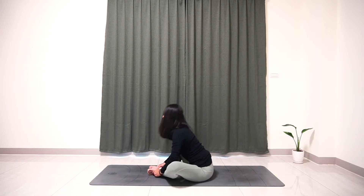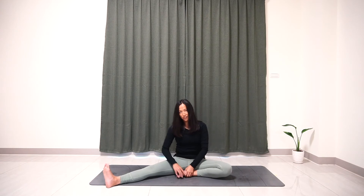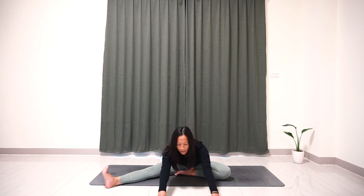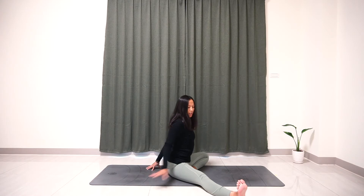Now slowly come back to the center. Keep your left leg bent and extend your right leg to the side. Push your left foot close to your right thigh. Sit nice and tall and straight, point your right toes to yourself, and your right knee should point to the ceiling. Inhale, lengthen your spine. Exhale, slowly walk forward, go as far as you can, and try to keep your spine nice and straight. If you are unable to go forward, feel more than welcome to place your hand behind you, keep your arms straight, lengthen your spine, and pull your chest up. Remember your right leg needs to be engaged.